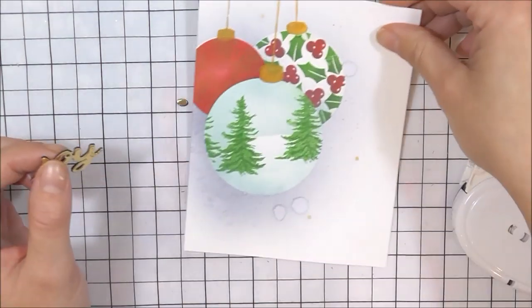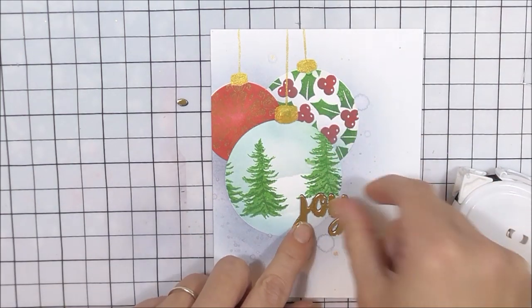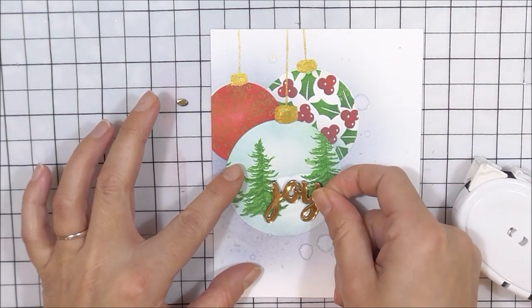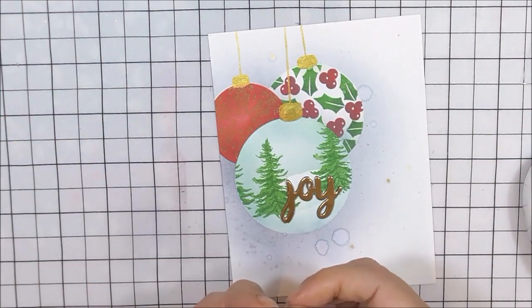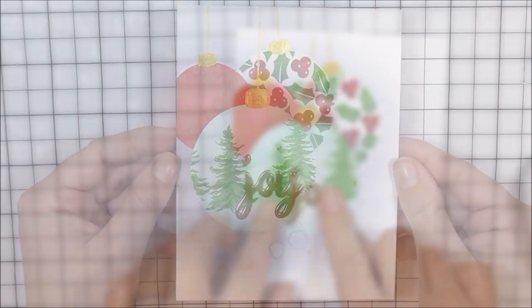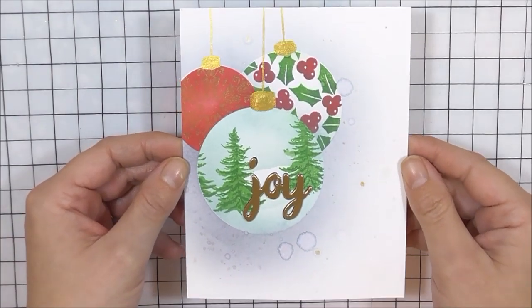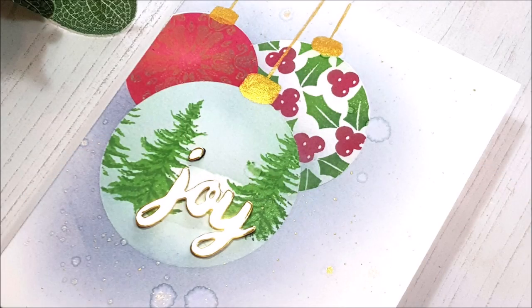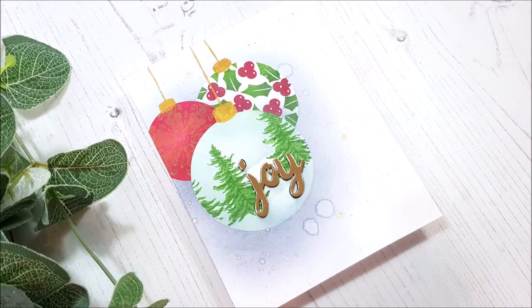Once I've done that, I'm going to add my sentiment into place using the Altenew tape pen, one of my favorite tools ever. I'm just going to pop this into place — I had a little play around to see where it worked, and I think it worked really well on that bauble. I'm just going to add the little dot on the J into place, and here is the card complete. I really do love how this worked out with all of the various different scenes and patterns on the baubles.